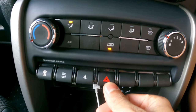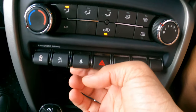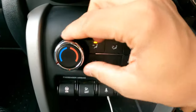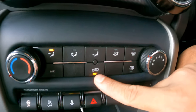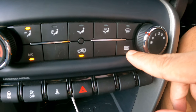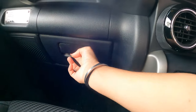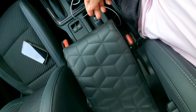This is the hazard switch. This is the passenger airbag off indicator — it shows whether the passenger airbag is on or not. These are the AC controls: air circulation mode, AC button, rear defogger, and front defogger. There's a very small storage compartment here, which is why I got a custom one installed.